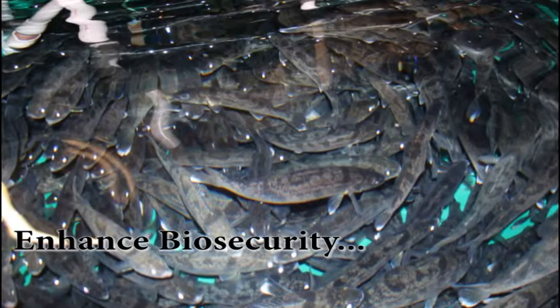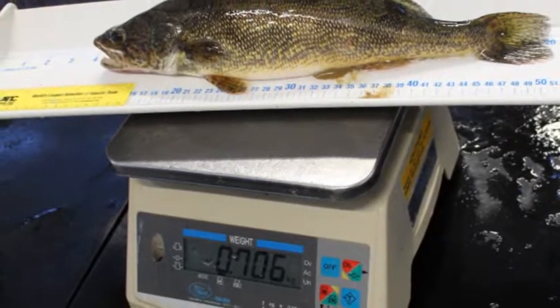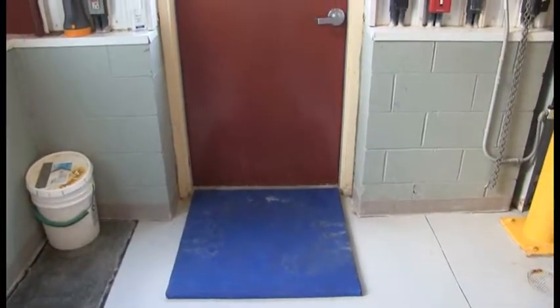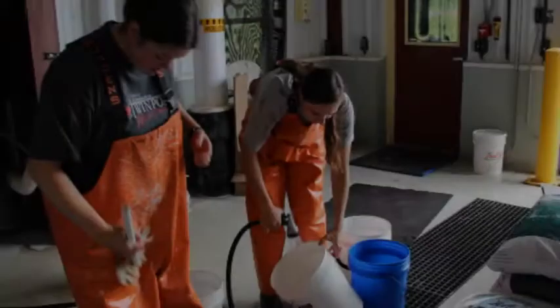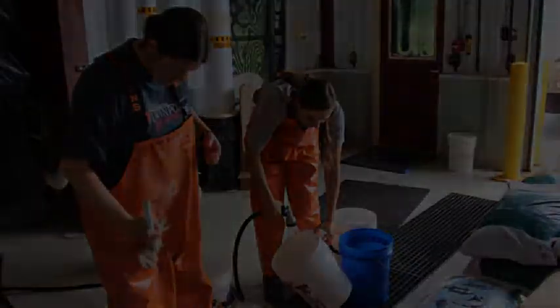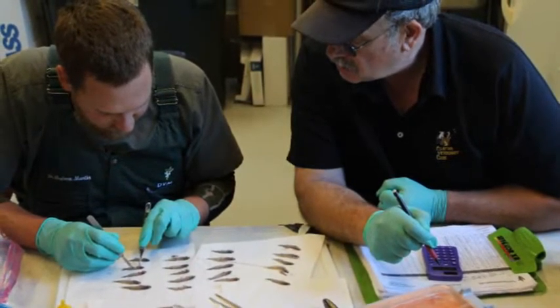Enhance biosecurity. Keeping fish healthy not only saves money from investing in antibiotics, quarantine, or other remedies, but also promotes optimal growth and feed conversion ratios. Good biosecurity practices include foot baths at all entrances and exits, hand washing stations, disinfection of equipment after use, separate equipment used for each system, and only importing disinfected eggs into the facility if possible. Each facility should have a written biosecurity plan which each staff member is aware of and practices on a daily basis. In addition, it is important to acquire and work together with a fish health veterinarian to schedule regular fish health inspections and to consult with if fish health issues arise.